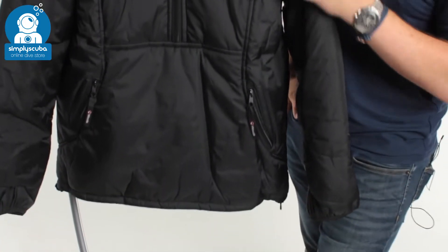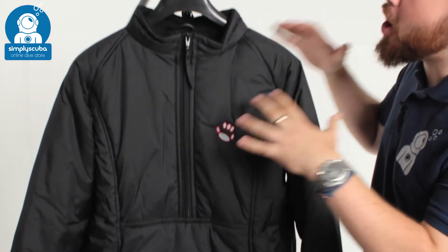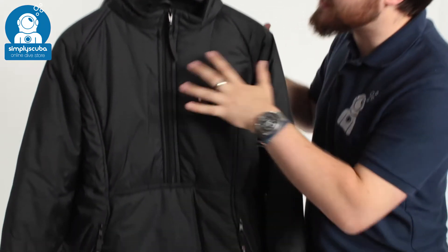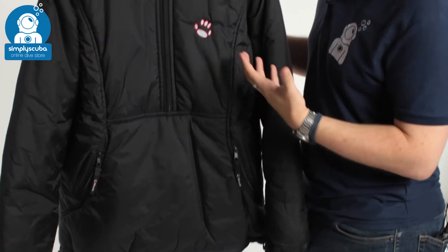Hi, welcome to Simply Scuba. Here we have the Weasel O1 Extreme Jacket. This is the top half of an O1 system — a very effective two-part system that's going to keep you warm and dry. It was originally designed and used by a lot of Antarctic explorers, but this is more of the diving side of things because it's still black. Very effective at keeping you warm and dry.